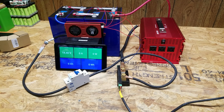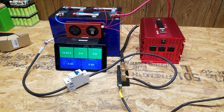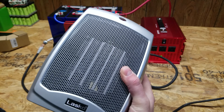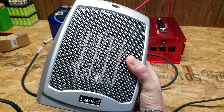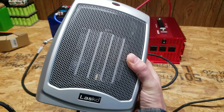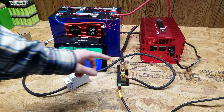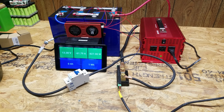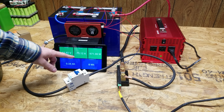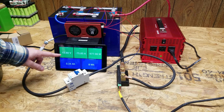I turned on the inverter and I'm using a standard electric space heater as a load on the low setting, which should give us between 75 to 80 amps. You can hear the fan in the inverter kick on once the load is applied. It looks like we're sitting around 75 amps; I don't think it will climb much beyond that until the voltage begins to drop.